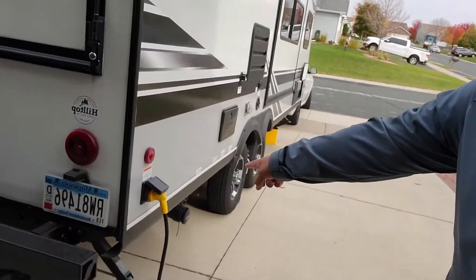Since we're ready to put the trailer into storage, we're going to disconnect the power. I'm also going to take out the battery and the propane tanks to store them in our garage for the winter, so this thing will be a shell of itself when we're done.